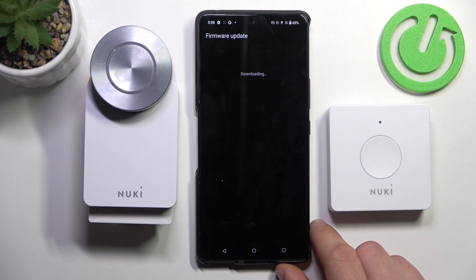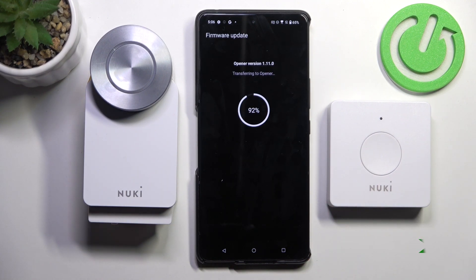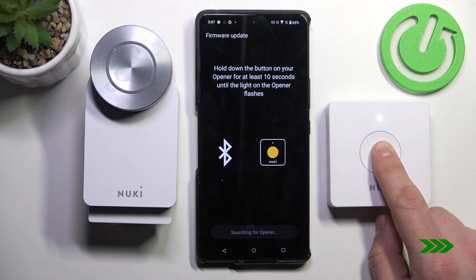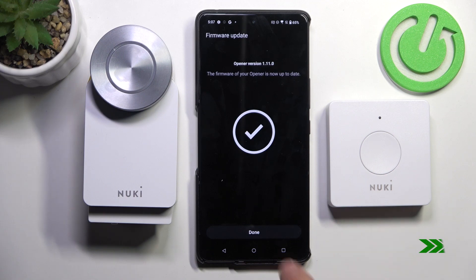Now the firmware update will be downloaded and installed for the Opener. Again, press and hold the button, then tap done.